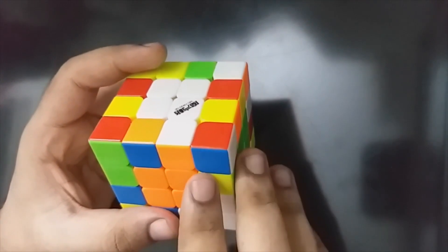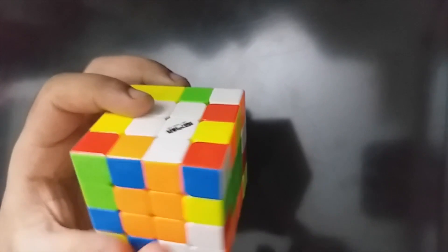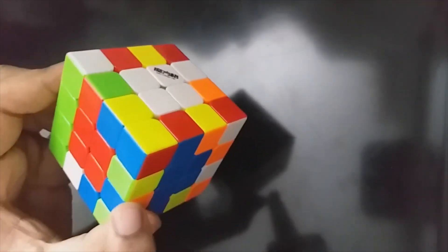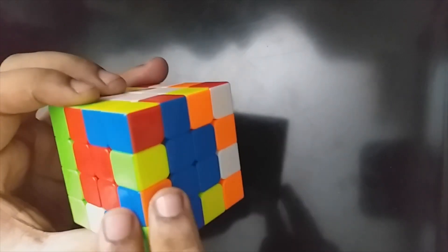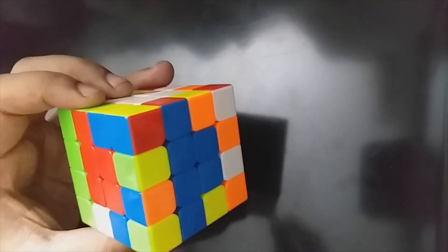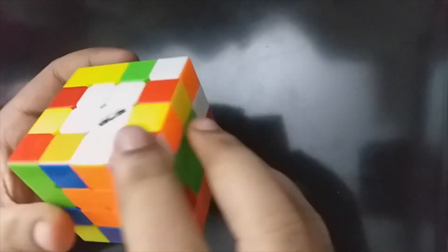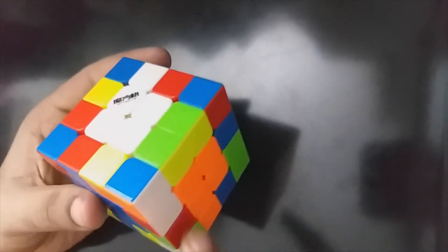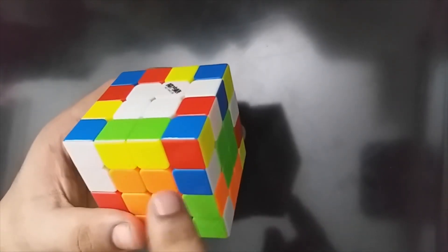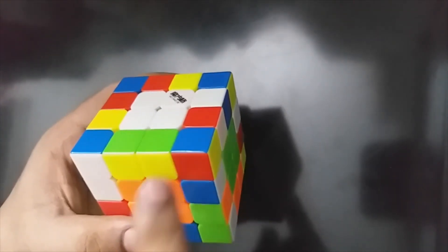Now let's look at the details. If you want to make an edge, for example, you will add a yellow green. This is the corresponding piece — this is the yellow green. If you want to make an edge, there is a yellow green here. Then we will add this one. Now we have an edge form. We have edges here, here, here, here, and here.